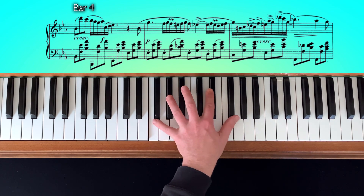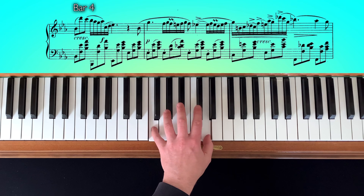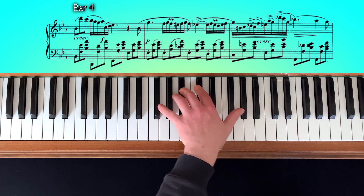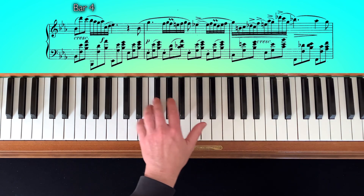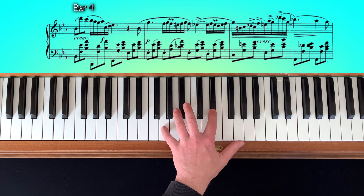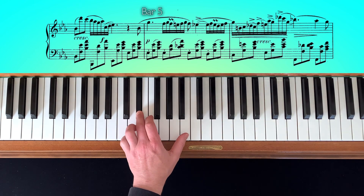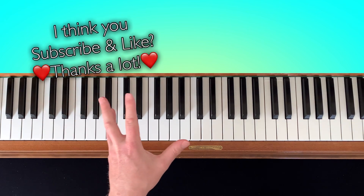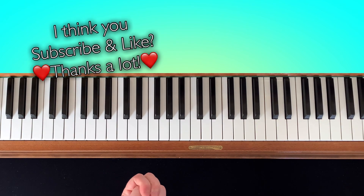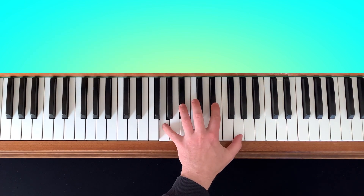The Nocturne by Frédéric Chopin. And then we have arrived in bar No. 5. Now we have two things in the left hand: we have a bass note here, and two chords.